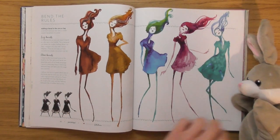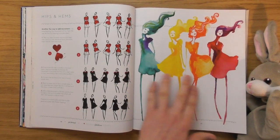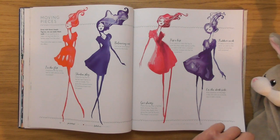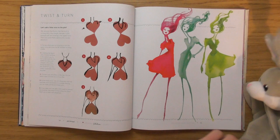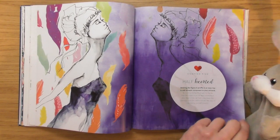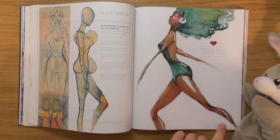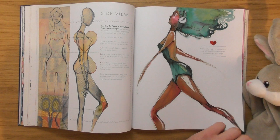Oh, I'd love to see her — I wonder if she's got any videos on YouTube. I'd love to see her actually putting these together. Look at the movement! She's still got hearts in the figure, even on the side view.